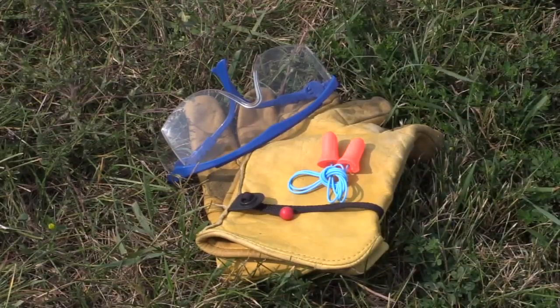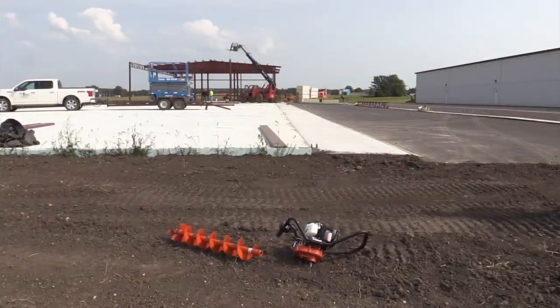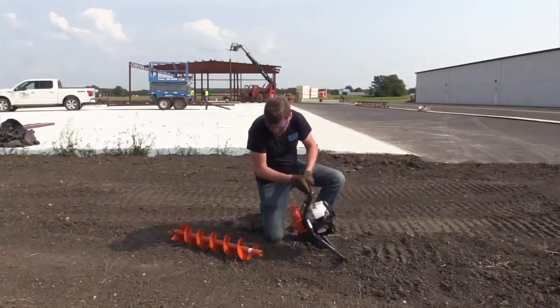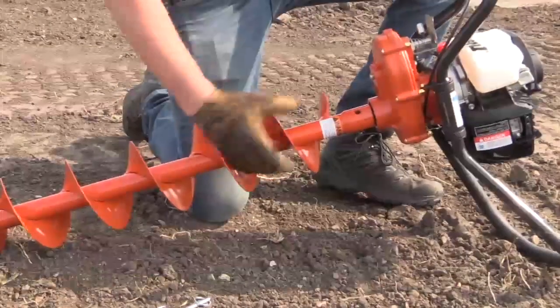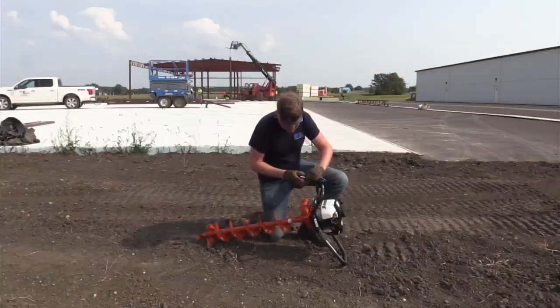Let's get things rolling and attach the auger to the powerhead. First, set the hole digger powerhead on the ground with the top of the engine facing up. Second, face the powerhead with the throttle control positioned on your right side. Using your left hand, tilt the powerhead up onto the left side of the operator handle. With your free hand, slide the auger hub onto the driveshaft of the powerhead, then let the assembly rest on the operator handle and the end of the auger.